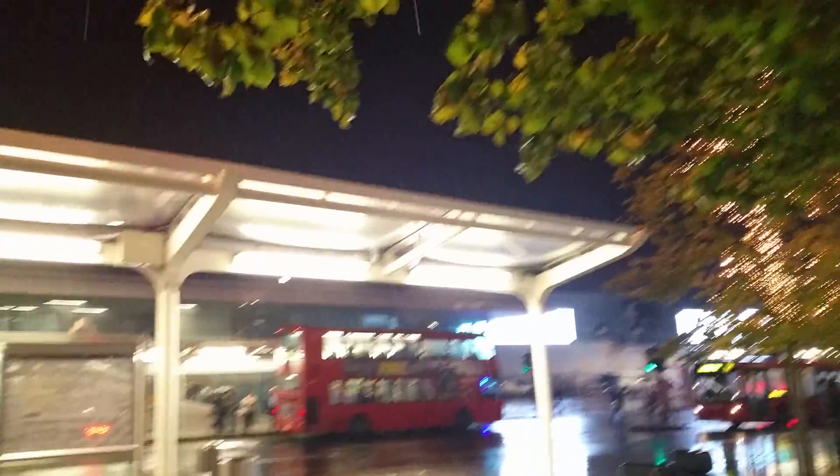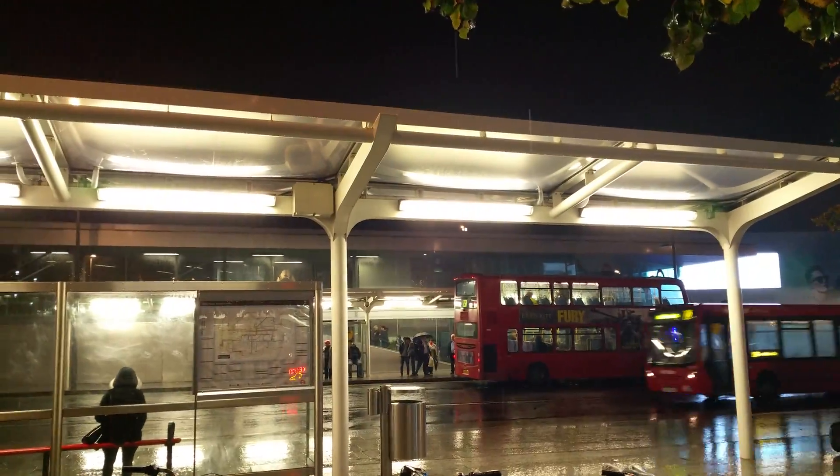We've got a few things we can test out, so the first is going to be exposure shifting. Let's find something quiet, nice and bright — as you can see, including moving objects as well.